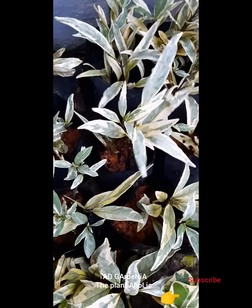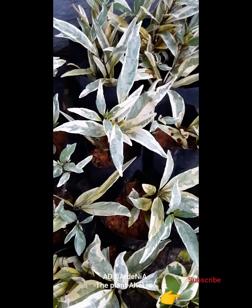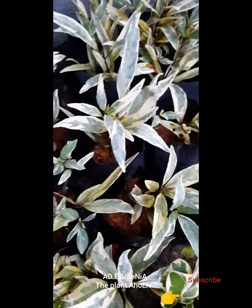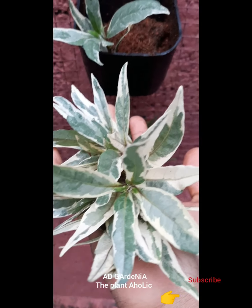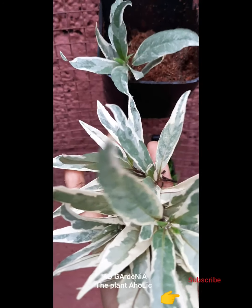I will choose the green and white combination. I am going to choose this plant — I am not going to use this name; I am going to use this name in the comment box. This is our 2nd plant. This is our 3rd plant in the vertical garden.